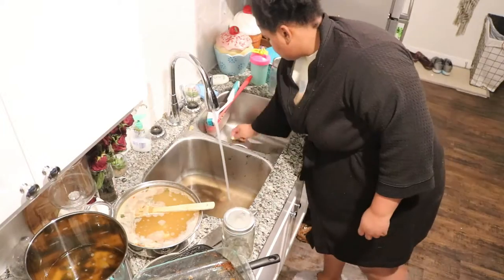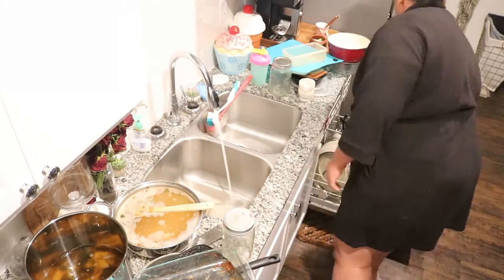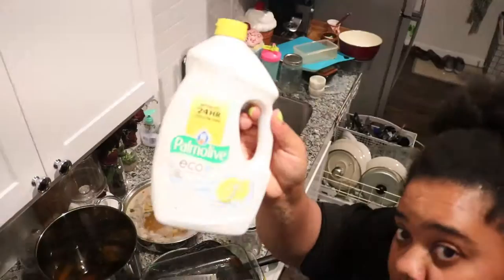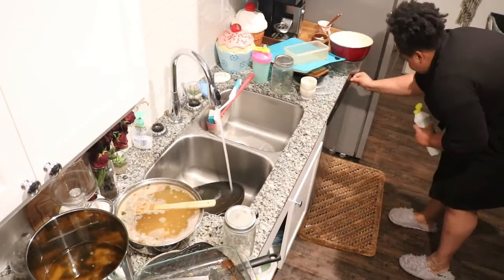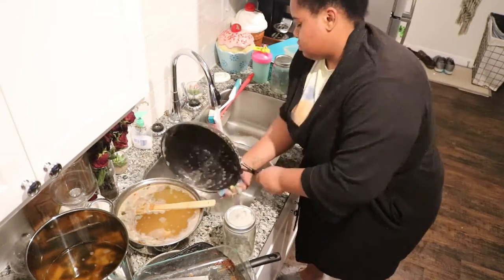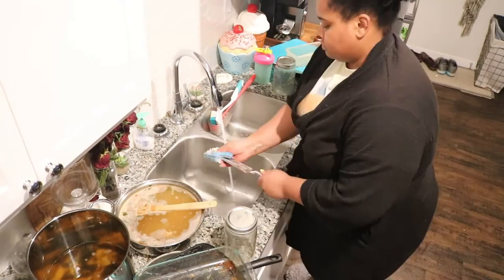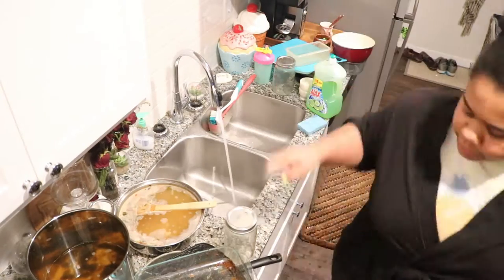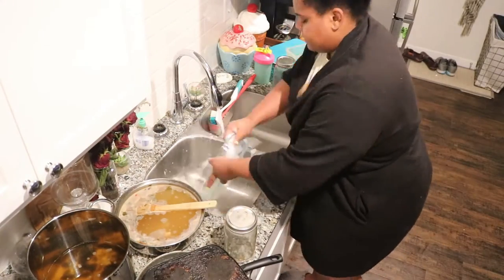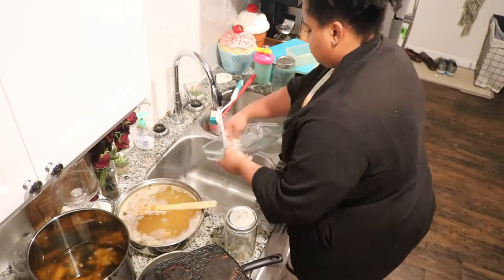If you are new here, hello — thank you for joining me today! And if you're already part of the fam, hello, how are you? Thank you for your continuous support. And if you are cleaning with me today, honey, let's get it — let's kill it and get our homes nice and clean.